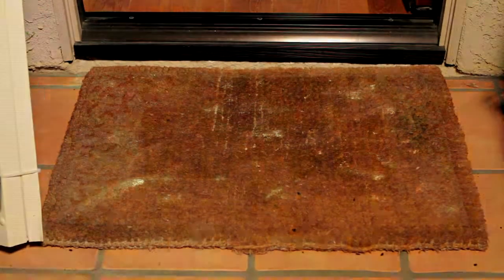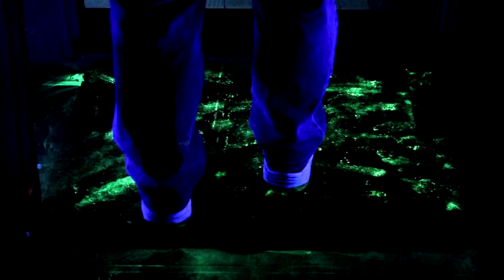Your welcome mat is a breeding ground for germs and bacteria. Under black light conditions, watch how you track all of that filth into your house.